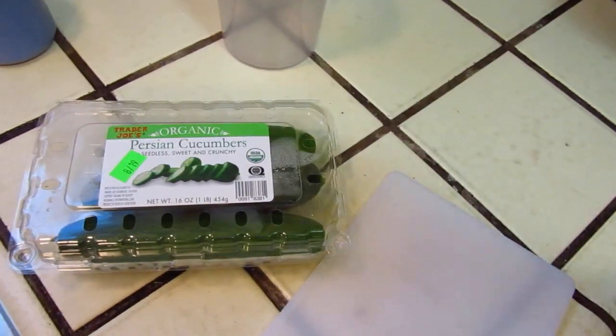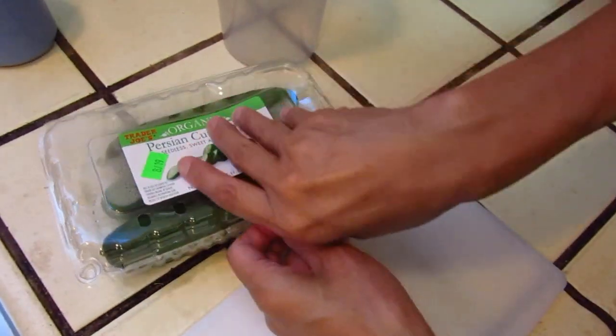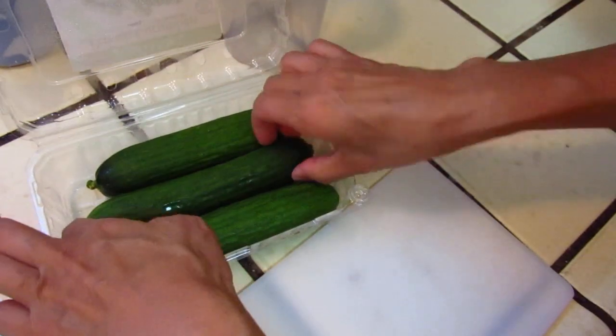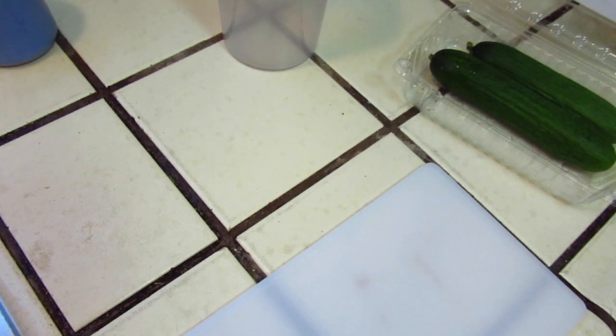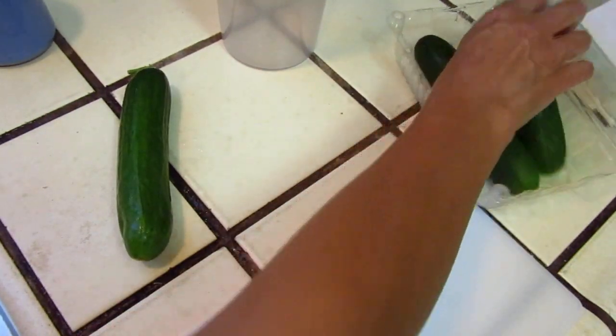Hello dear friends. This one I will make a cucumber yogurt drink with one cucumber — or maybe one and a half. How about that?